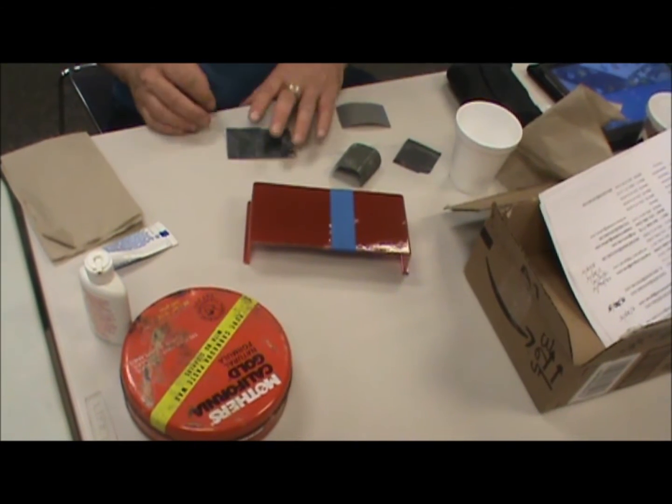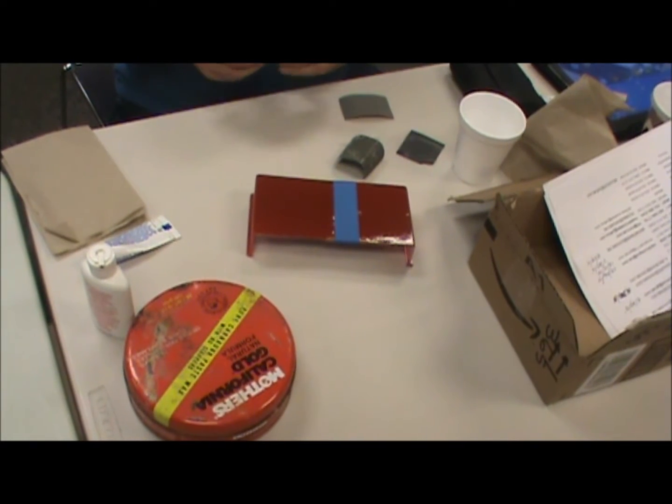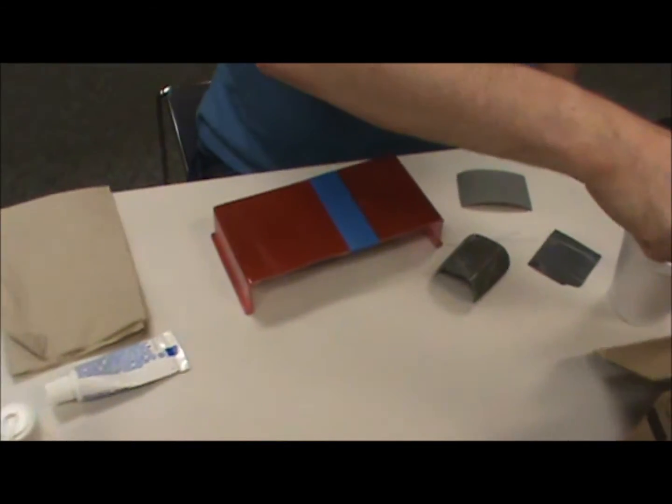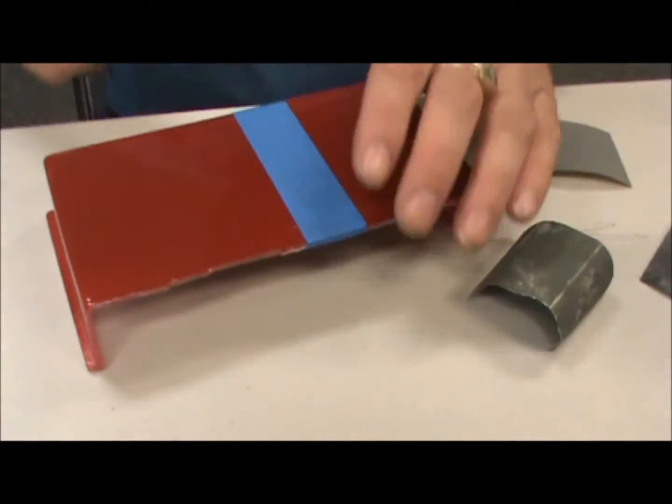I didn't bring my sanding block, so I'm liable to get some finger marks in some of the sanding. But I start first — and I always do it wet.